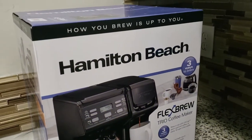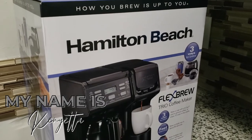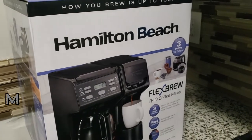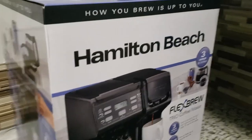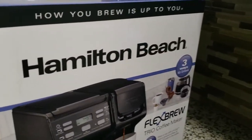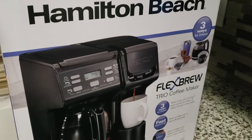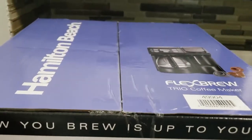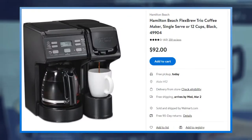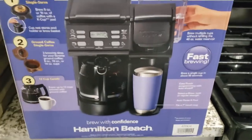Hey guys, welcome back to my channel. If you are new here, my name is Kenyatta — thank you so much for stopping in. If you've been here before, hey girl, hey dude, how you doing? Today's video is going to be the Hamilton Beach Flex Brew Trio coffee maker unboxing. I purchased mine at Walmart for less than a hundred dollars, so let's get into this and see what all is in this thing.